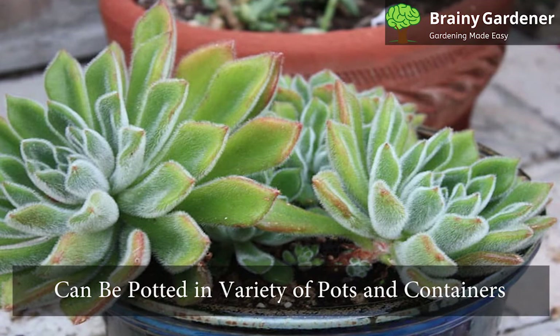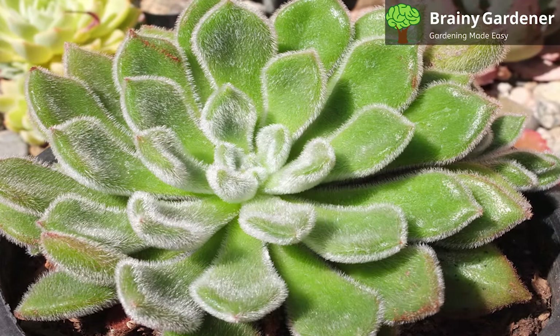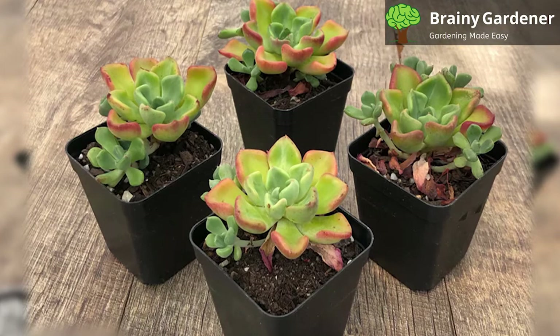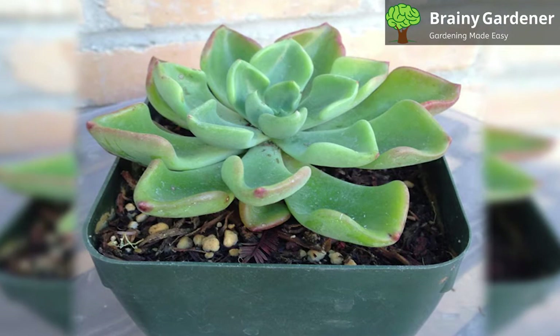Mexican firecrackers can be potted in a variety of pots and containers. They prefer a pot with good drainage so they don't sit in water. You can use a soil mix specifically for cacti and succulents, or make your own by combining one part potting soil, one part sand, and one part perlite. Echeveria setosa will grow slowly and may not need to be repotted for a few years, but these plants produce offsets easily and can crowd out a pot surprisingly fast. If you haven't been propagating using these offsets, chances are they'll fill out the space in a container and force you to repot.